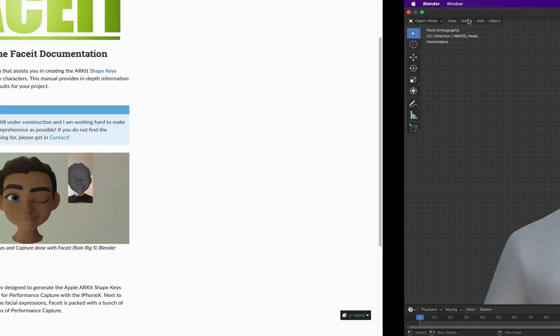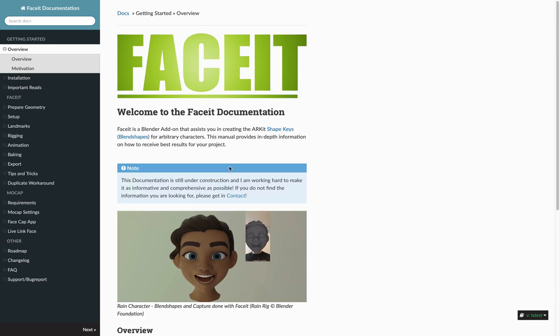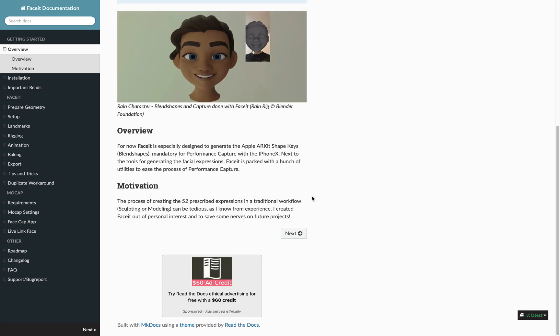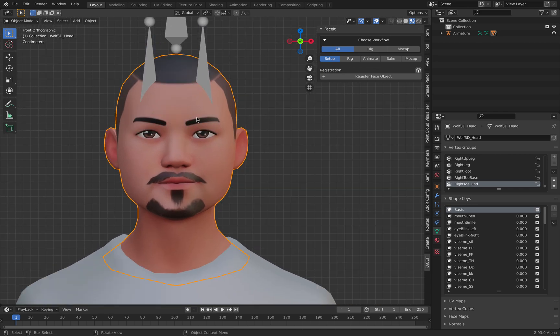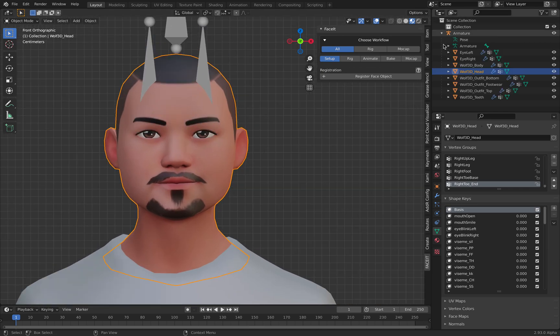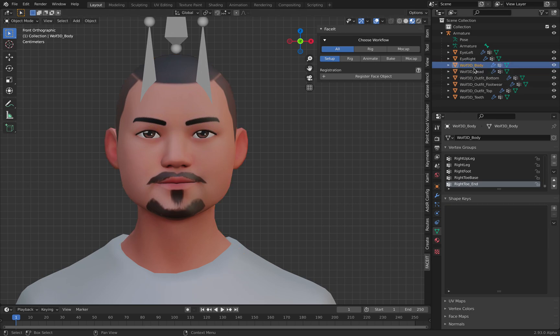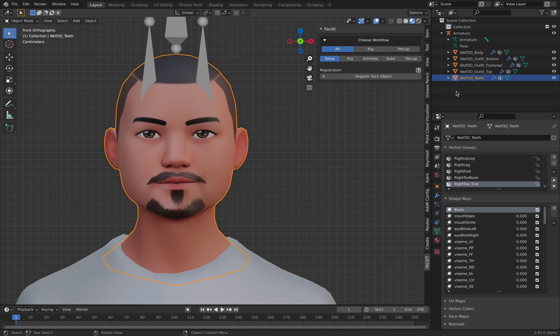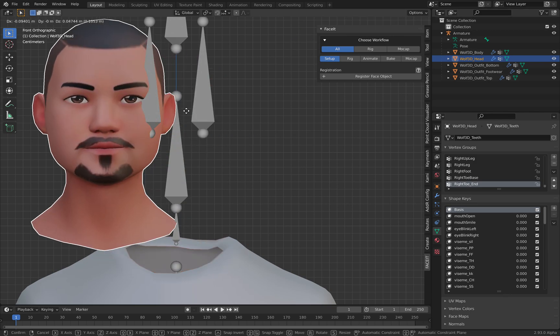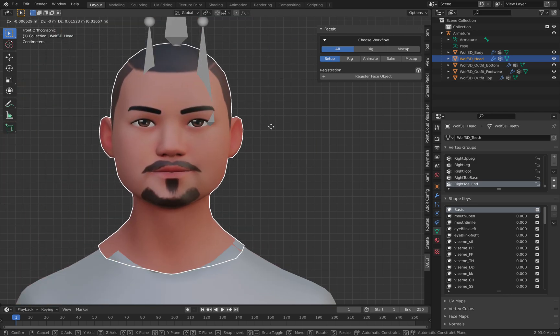So the Face It add-on — this is a paid add-on. I purchased it early so I got half price, but it's really good. So this is the character with all the head, eye, eyeballs, etc. I will just combine them. And there's also teeth — combine them into a single object. That's the first step. And then this is the Face It add-on. I already installed it. I'm just gonna register the face object, so face including the head.